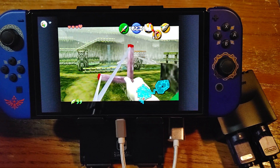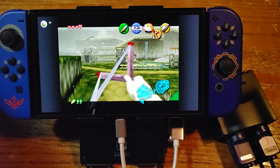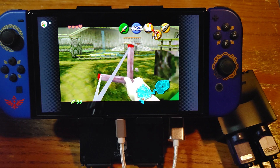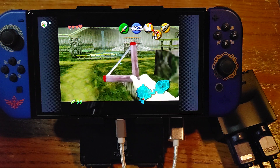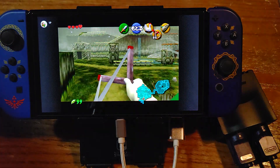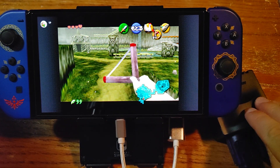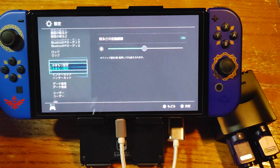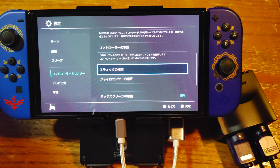Yeah, the aiming feels pretty good. I feel like I can make fine movements. There's pretty much zero dead zone as well. You can also go faster from side to side or up and down. Yeah, it feels pretty good as far as sensitivity. I'm interested to see how the sticks register on here, so let's go down to the control stick settings.